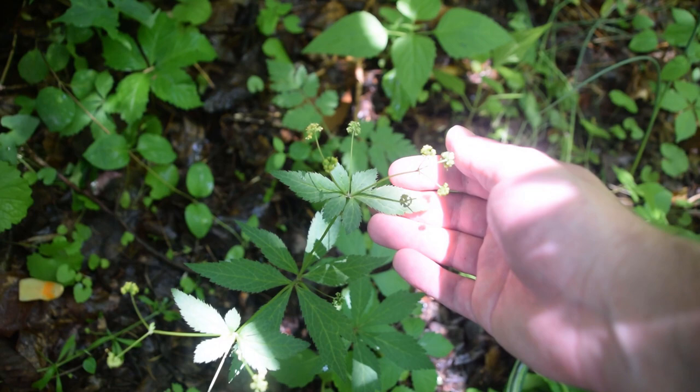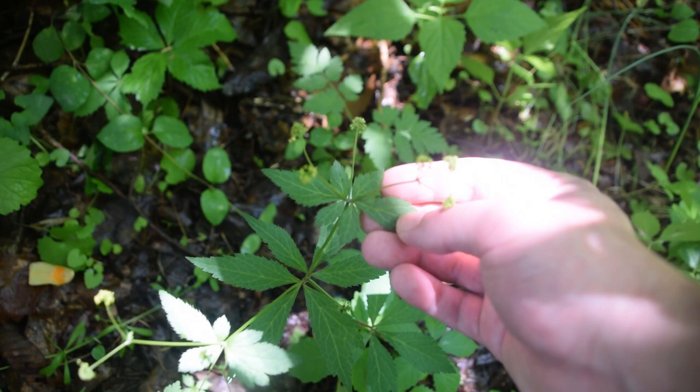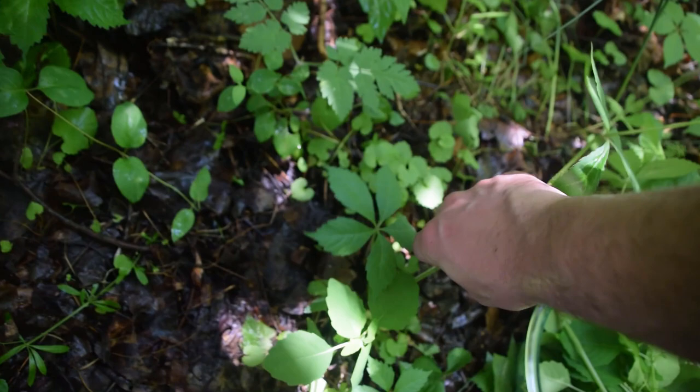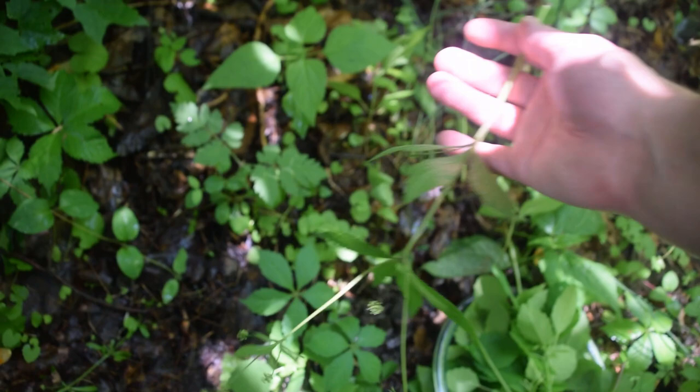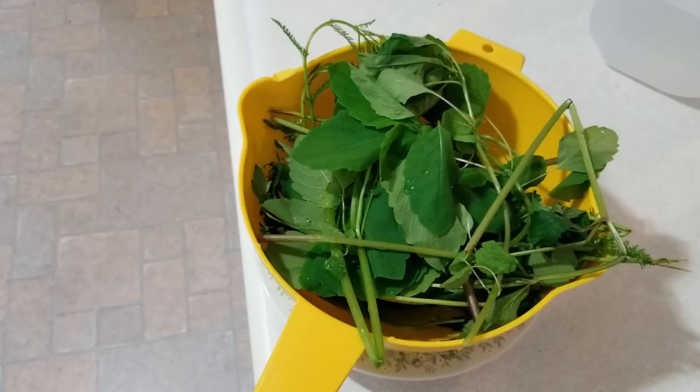This is the last ingredient we need for our wash, and this is known as Canadian Sanicle. This plant is really good to add to the wash because it helps to draw out anything that might be causing your rash. It helps draw out oils like poison ivy oil — urushiol — the main chemical of poison ivy that causes the rash. I'm going to go to the base and pull, then add that to our bowl. I only need about four or five of those as well.